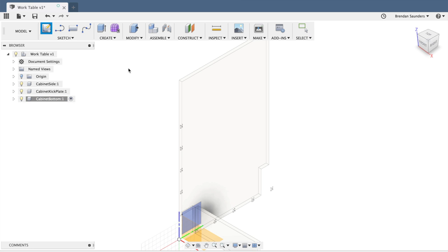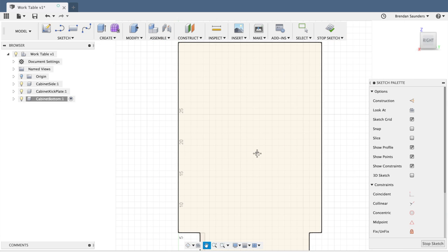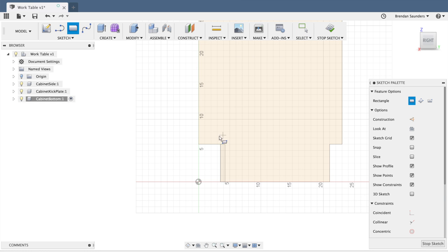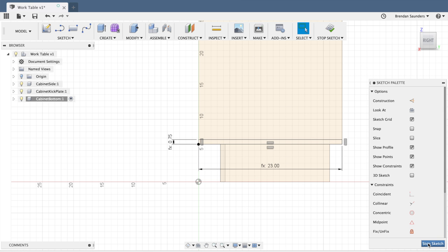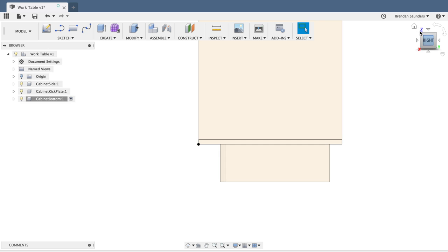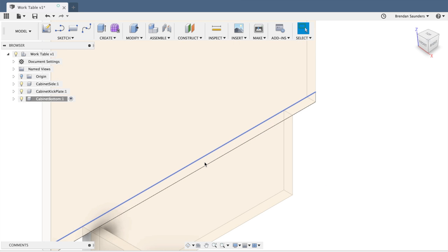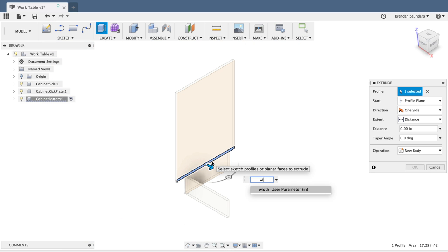We'll create another new component for my cabinet bottom. I'll click create sketch and draw right on the side of the cabinet side again. This is going to span right on top of that kick plate — I'll go from the front corner, set it to plywood thickness and depth. I'll stop the sketch, grab that profile, and extrude it out by width as well.